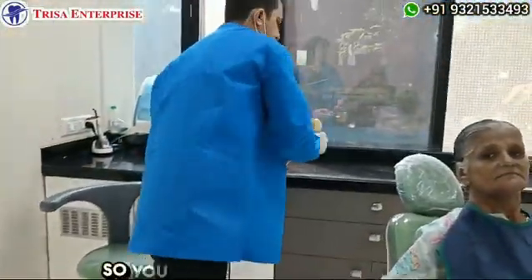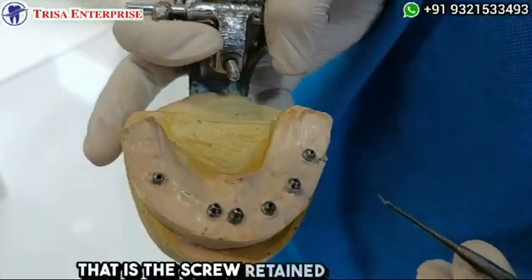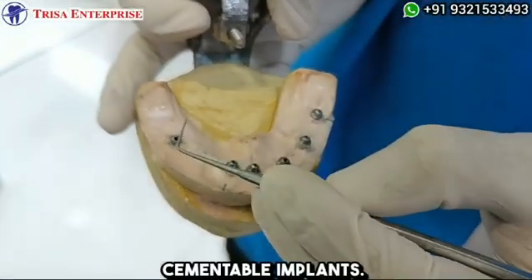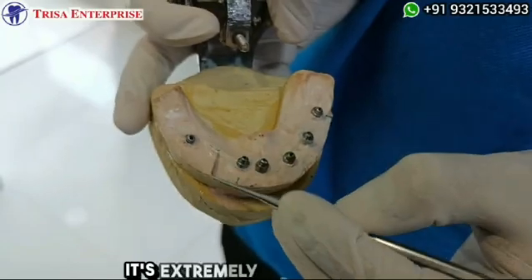In the lower jaw we have used the latest design — the screw-retained MU implants. The upper is the traditional cementable implants. You can see here how the prosthesis is going to come together for these extremely resorbed ridges.